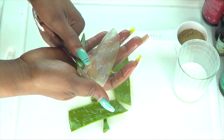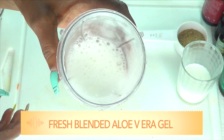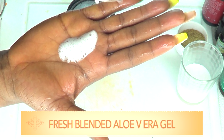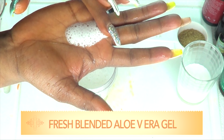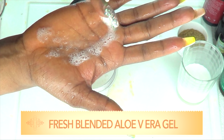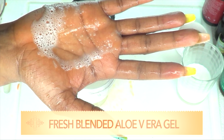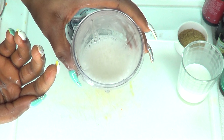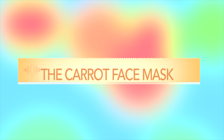Add the gel to the blender and blend. Take a look at the fresh blended aloe vera gel — look how frothy this is! When the aloe vera is fresh, this is what it's gonna look like when you blend it. If it's really watery, that's a sign that the aloe leaf is not fresh at all. Now let's put this facial mask together.